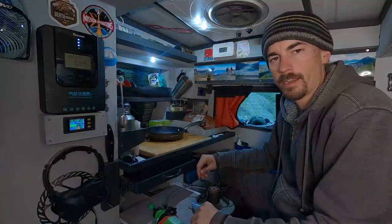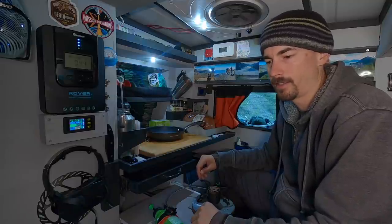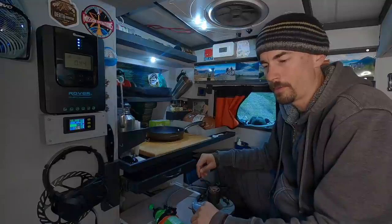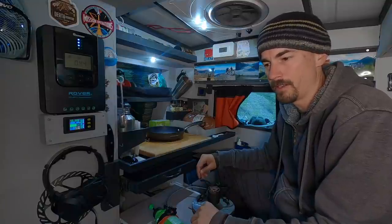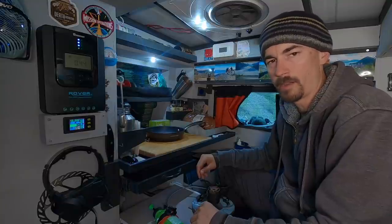When I was outside airing up my tires, somebody came around and we got to talking. It turned out they were originally from southwestern Ontario as well. We both kind of agreed how nice it was to be out here in the Yukon, with all this wilderness and freedom and room to roam around. It's pretty nice here.